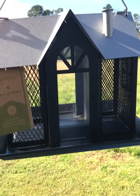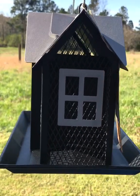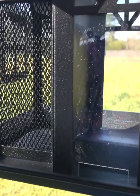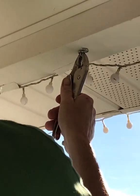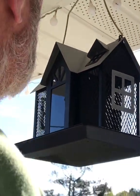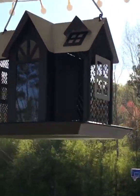Basically we're just hanging it from a little eyelet. So if you don't have a tree, you can still do this — it's easy! Apartment living. And then all we're going to do is put a little bird seed in it. Look at that, it's so cool!